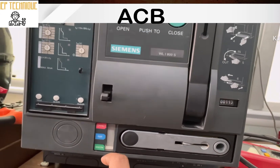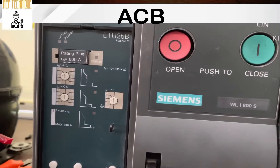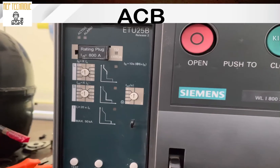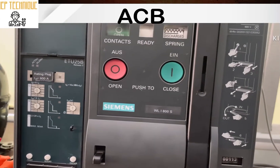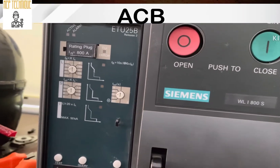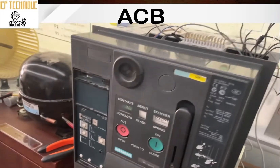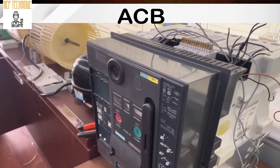This is our ETU — electronic tripping unit. Here the LSIG indicators are there: long time, short time, instantaneous, and ground fault current protection. You will get these protections in the breaker. You can set the long time (overload), short circuit instantaneous, and ground fault as per your requirement.